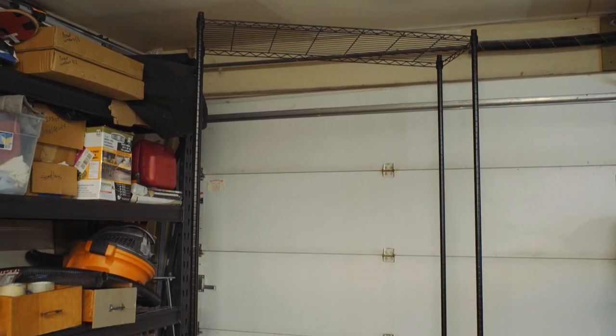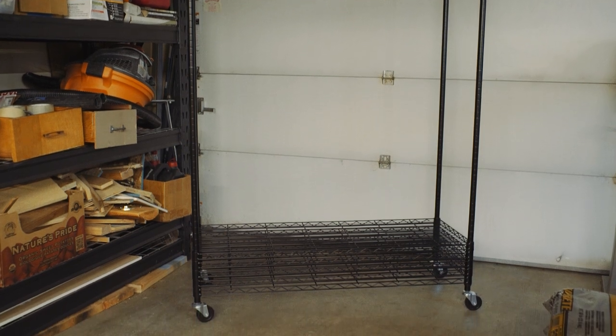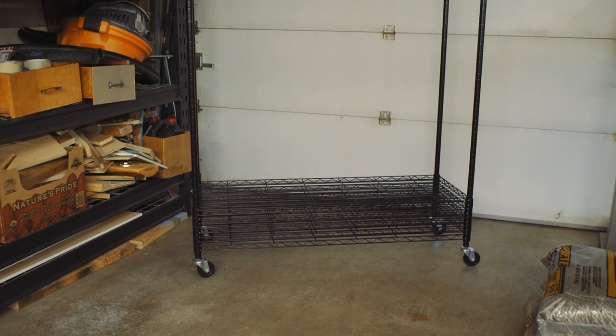Hello YouTube! Welcome back to Brunger Builds. Today we are turning this rolling shelf into a mobile paint booth. Links for everything I used in the description.